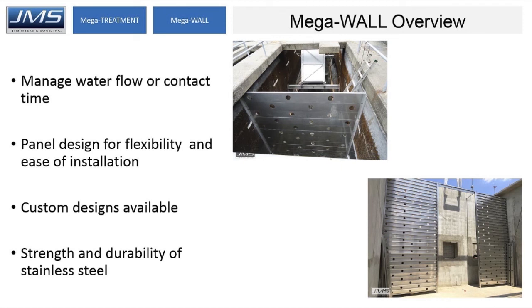To recap: MegaWall is used to manage water flow or contact time. The panel design is flexible and allows for easy installation. We can custom design them in any configuration you need, and the strength and durability of stainless steel is much greater than fiberglass.